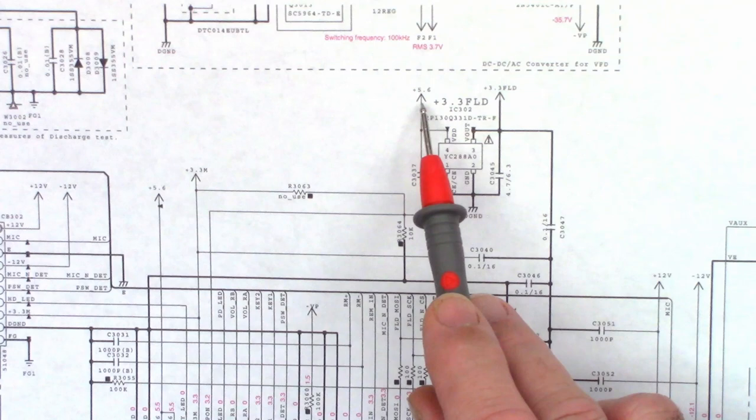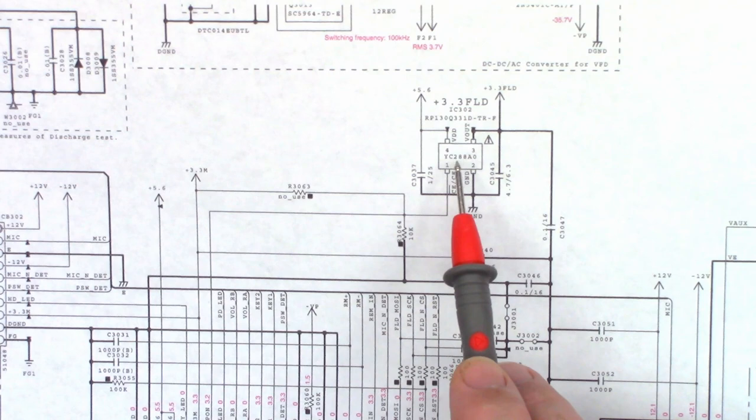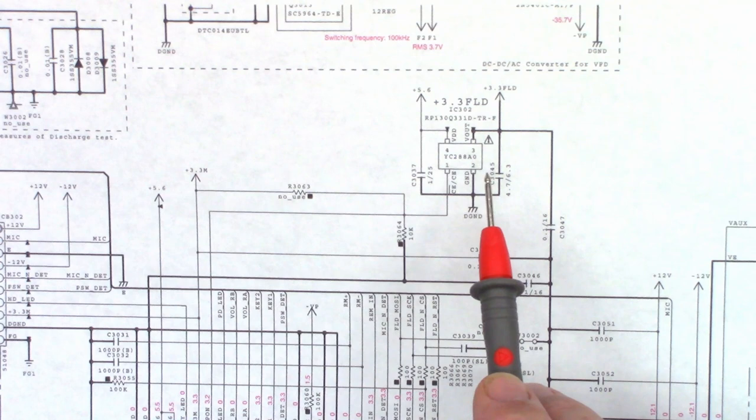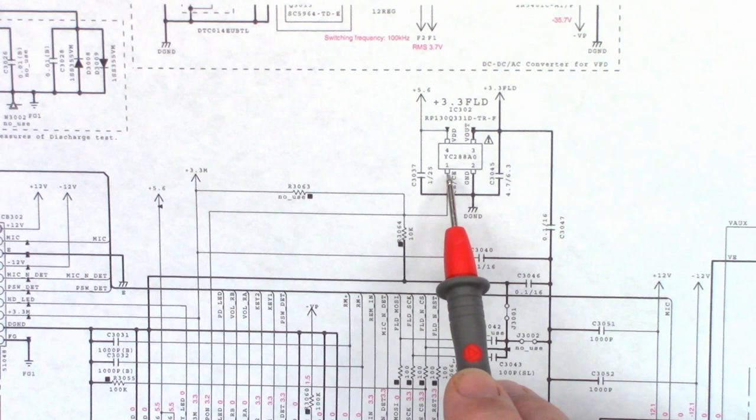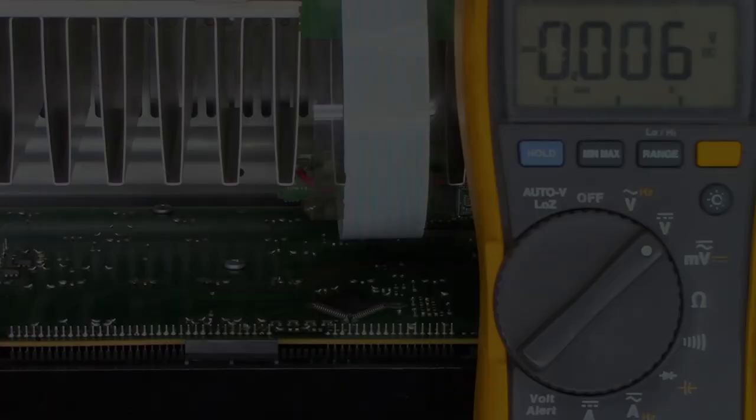Here's where that voltage comes from: the plus 3.3V fluorescent display line, labeled FLD. It comes from a main 5.6-volt unregulated source through a little IC — RP130Q331D — which takes the 5.6 volts in and outputs 3.3 volts. It has a chip enable pin on pin 1 that allows the main microprocessor to turn this chip on and off to either create the 3.3 volts or not.